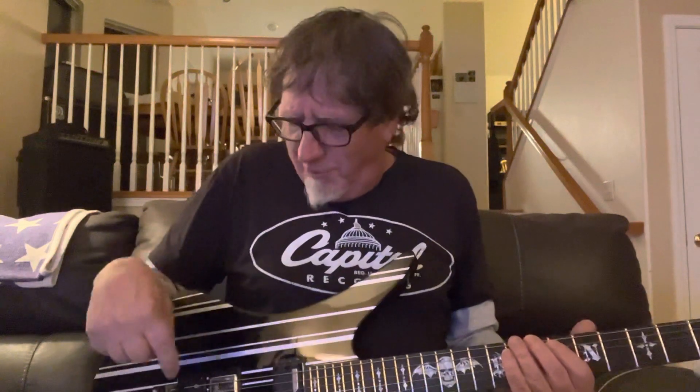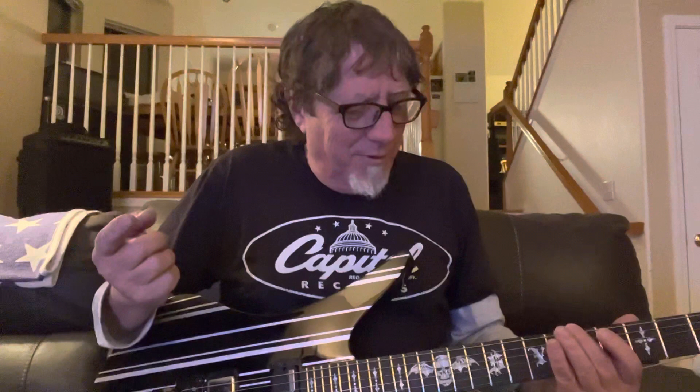I just barely hit it, and the string just starts vibrating on its own — it's still vibrating underneath my finger because I'm on the harmonic. That's on the upper harmonic on the low A string.